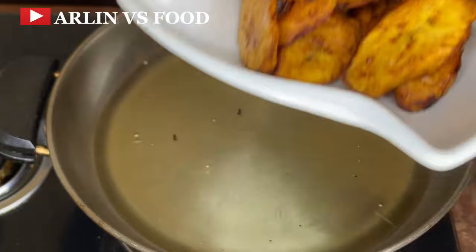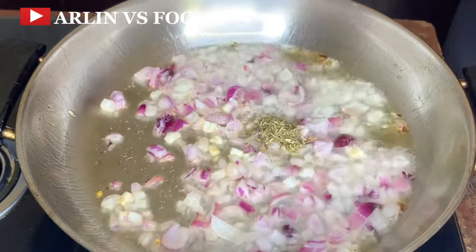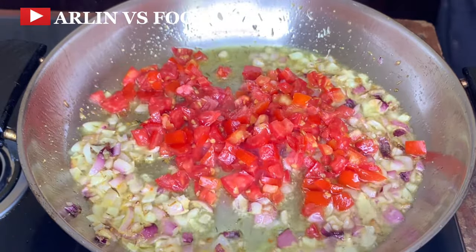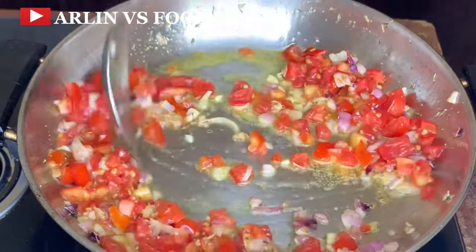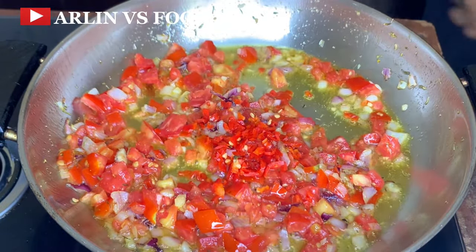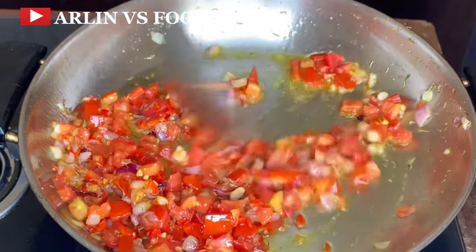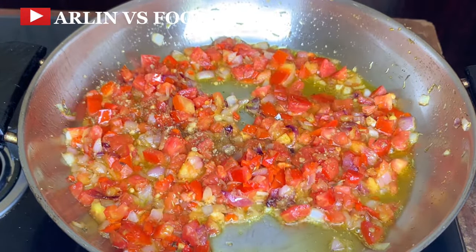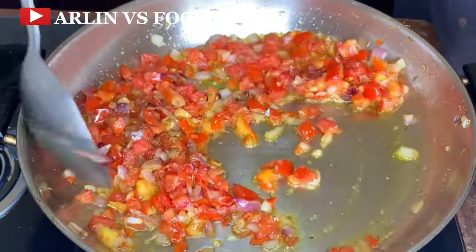Next I'm going to reduce the amount of oil in the pan, because I need just a little for my sauce. I'm going to add in some onion, thyme, curry, and then some diced tomatoes. Give this a really nice mix because I don't want it to burn. Next, add in some scotch bonnet pepper — still mixing because this is on high heat. Then add in some seasoning cubes and some salt, mix this up again so it is well combined.